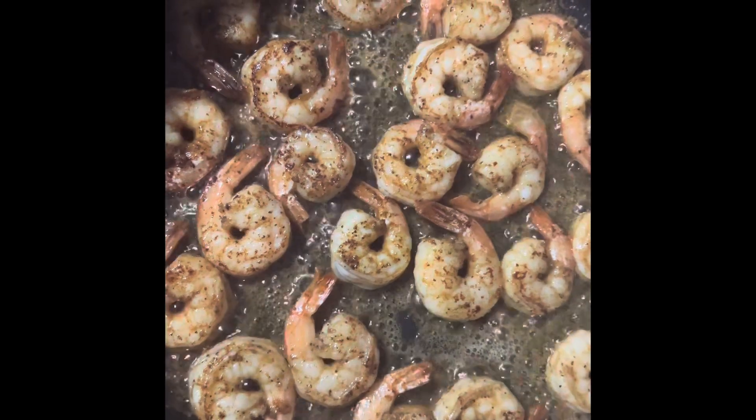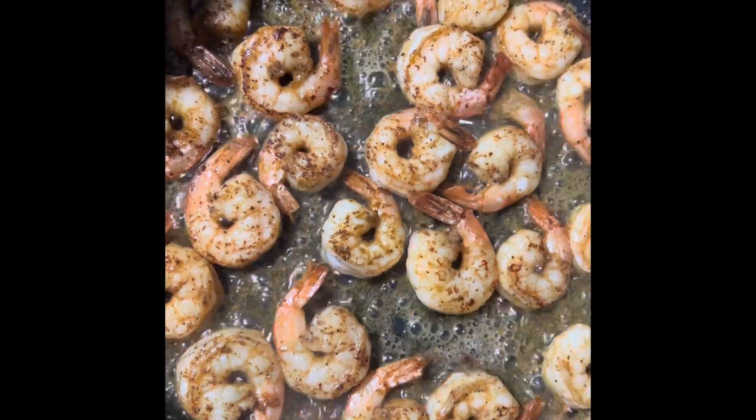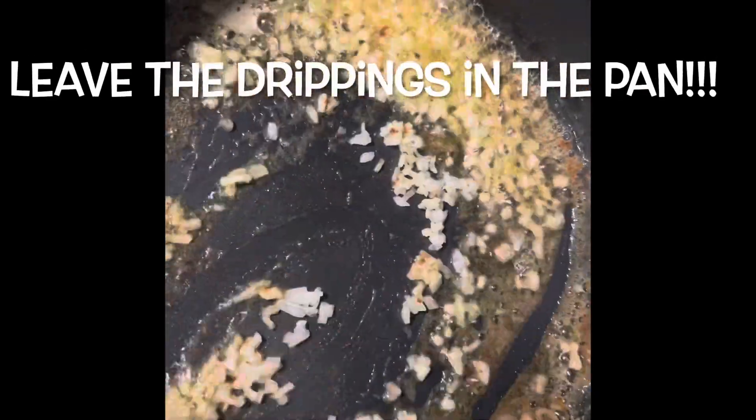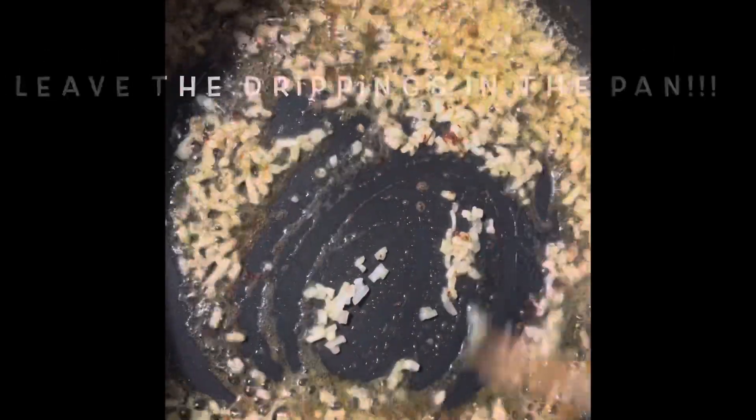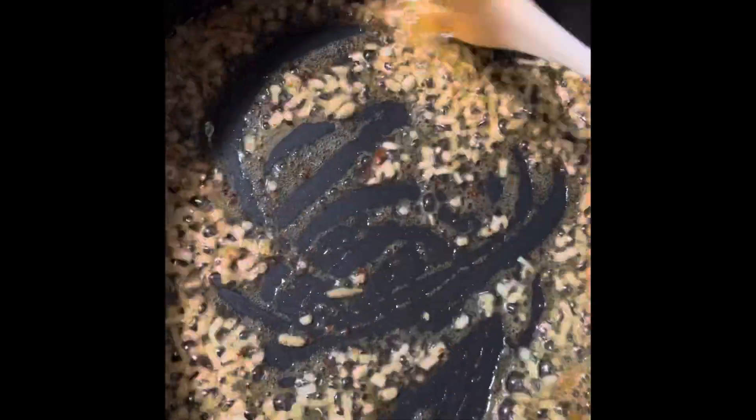This is my second batch of shrimp, already flipped over and done. Take that out, then put your chopped onion into the melted butter and sauté until soft and translucent, maybe five minutes. Since we chopped them super small, they'll cook fast — don't burn them. Turn your heat to about medium at this point.